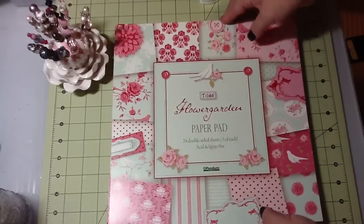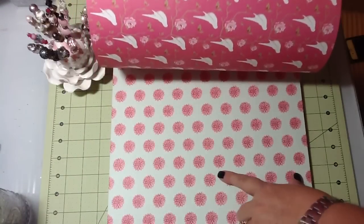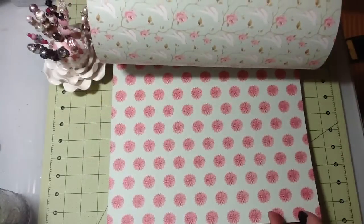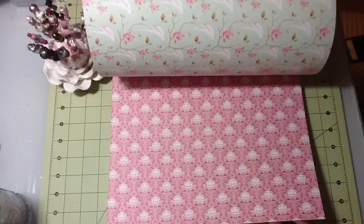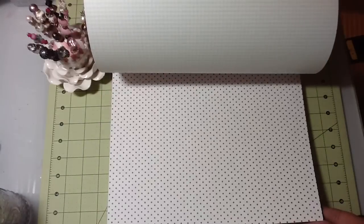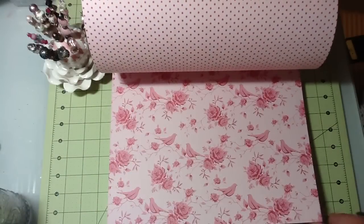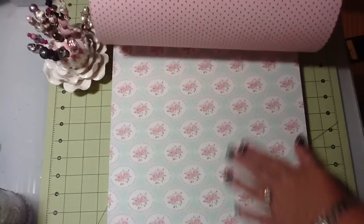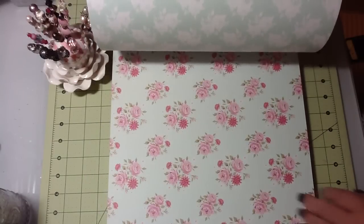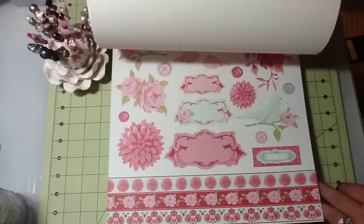I got the Flower Garden and it is super pretty. You can't really tell in the video but this is like a really pale, pale bluish color. These are just so pretty — it kind of almost reminds me of wallpaper. I would like to have a cute girly room done in this; that would be a gorgeous wallpaper for a super girly scrap room. I love this too.